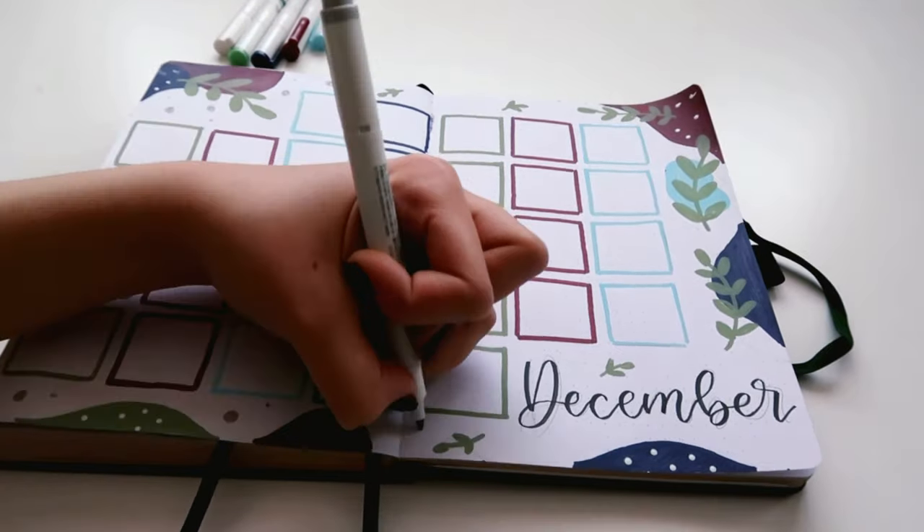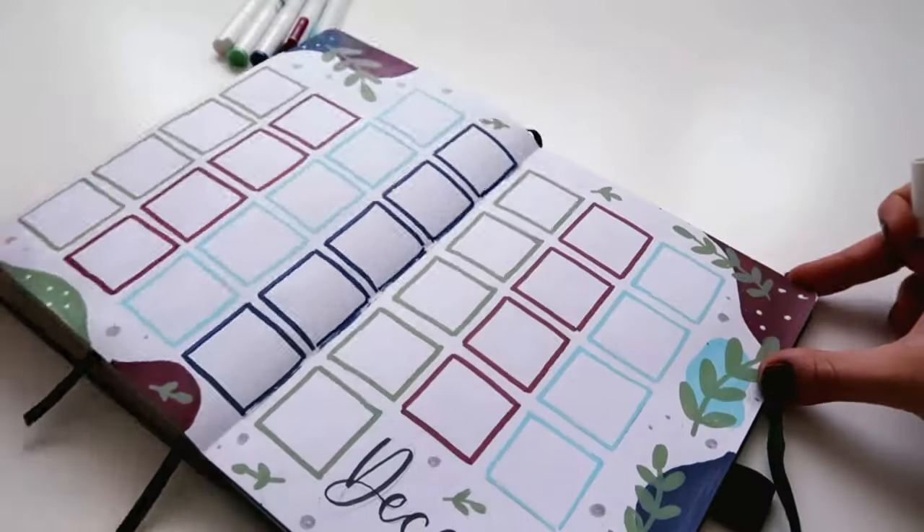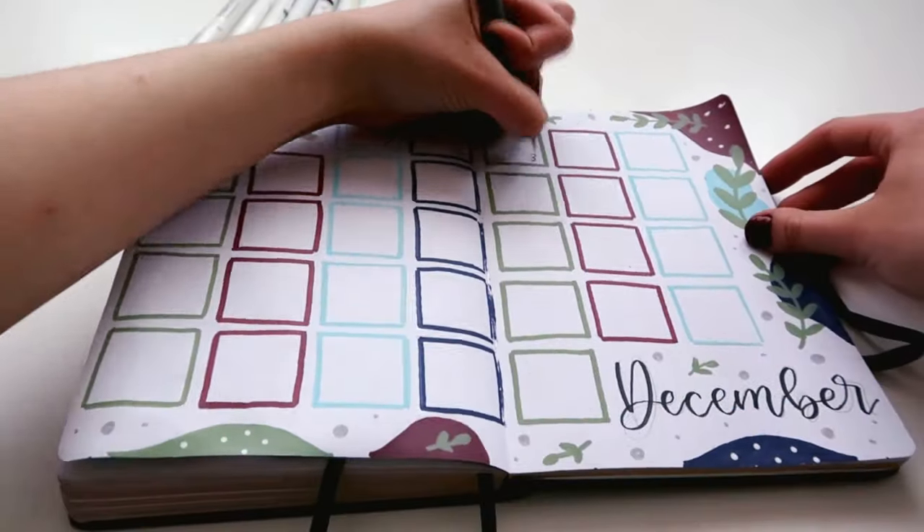So after I finished making all of the boxes, I just added some more dots all over the page, and next I'm just going to write the dates with a black fineliner.